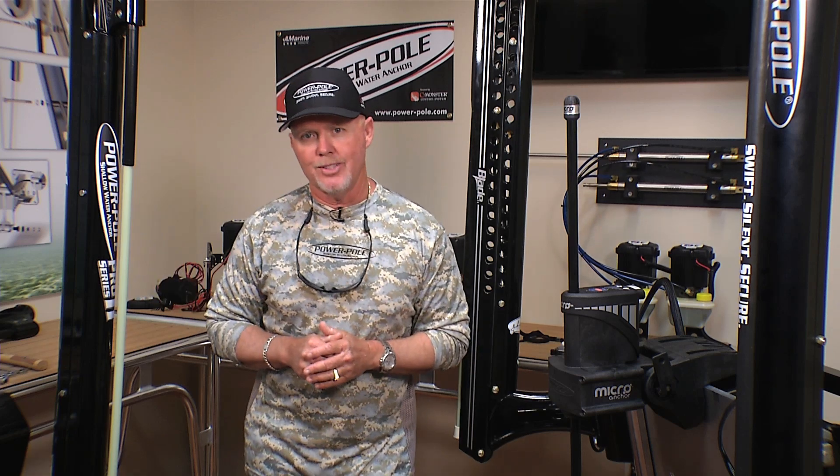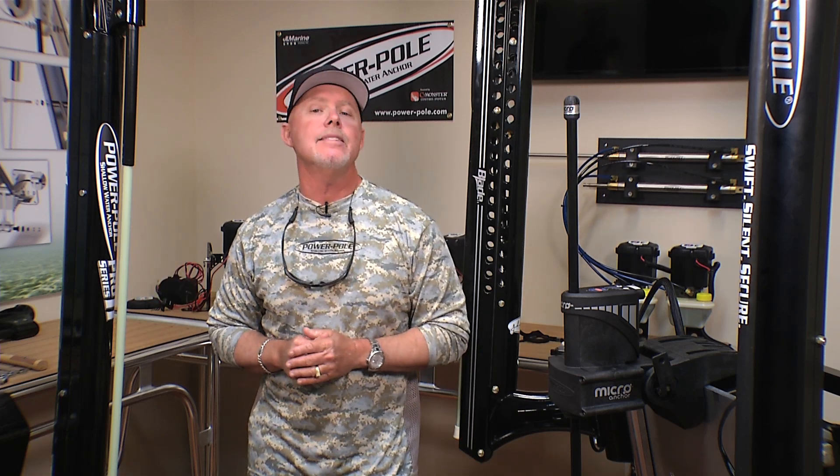We're here at PowerPole headquarters and today's PowerPole Tip of the Week is about what is a PowerPole. So let's talk about it.